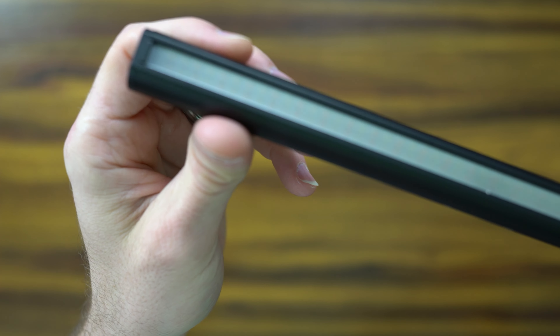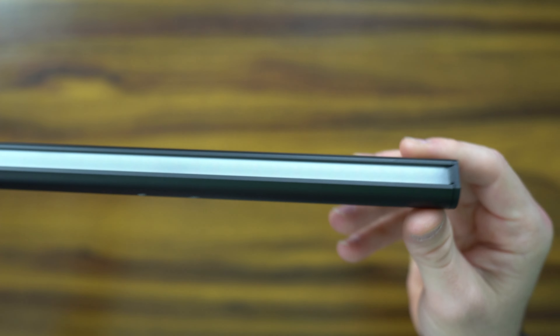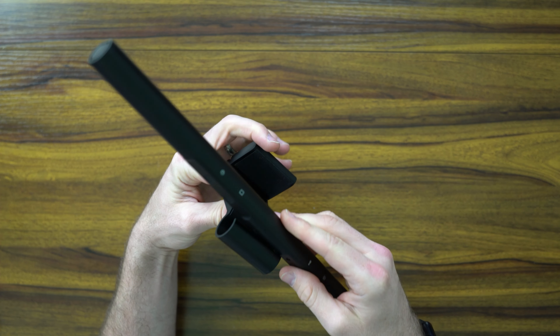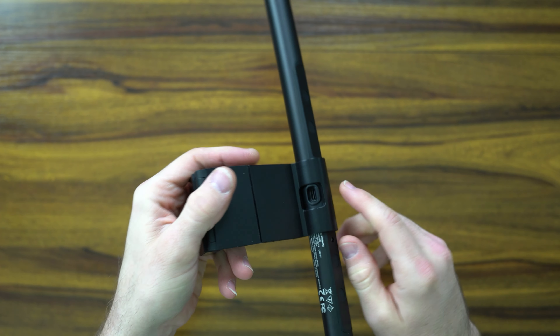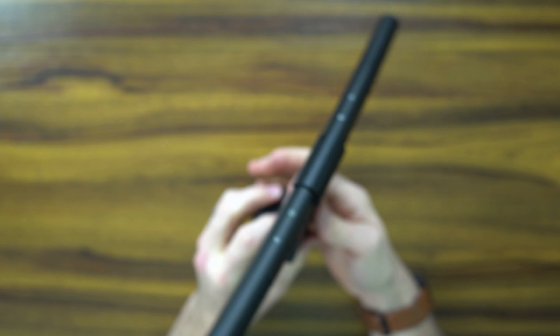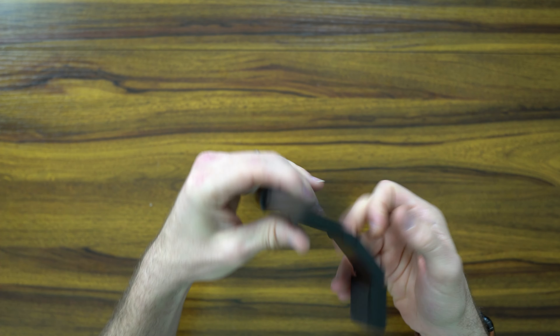On the other side is what the light bar looks like. Setup is pretty straightforward — you just latch it right into this slot and adjust it so the port is accessible to plug in. It is not battery powered, but it does come with a USB Type-C port.